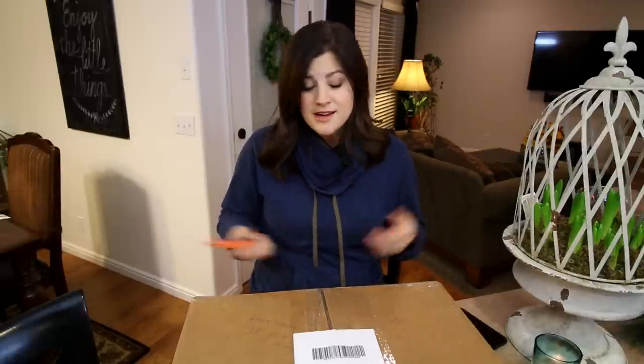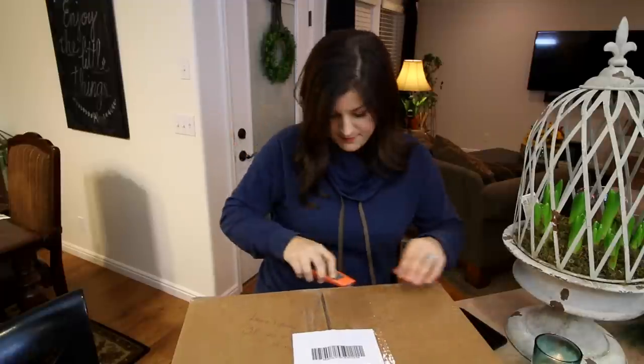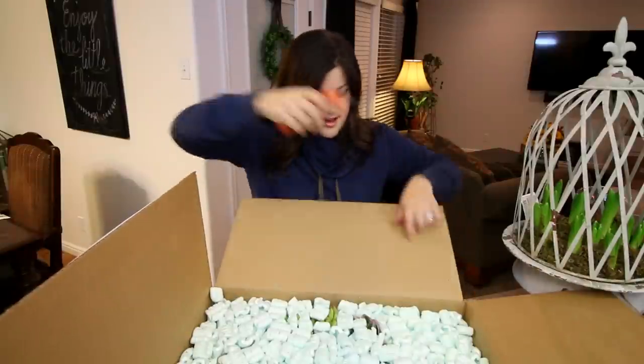Hey everyone, I'm gonna do a really quick unboxing today. I got another shipment from the Succulent Source — it's a little bit smaller than my last one, but you guys really seem to like seeing what came from them. Last time it was a bunch of beautiful cuttings. It's really cold out, actually snowing outside right now, so it's kind of hard to do any gardening videos other than succulents and house plants — and I happen to love both, so here we go.